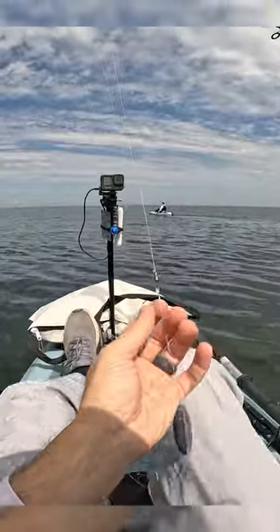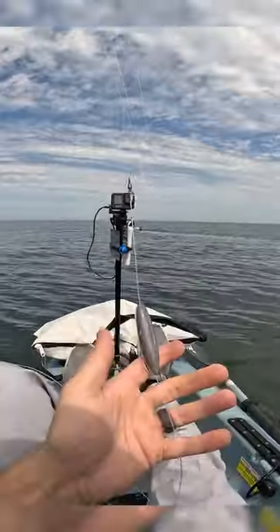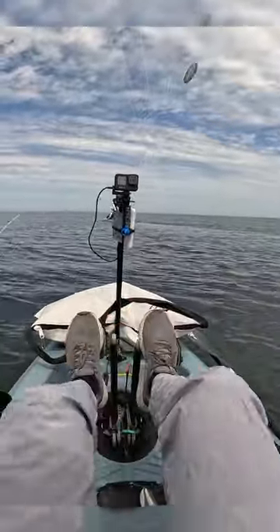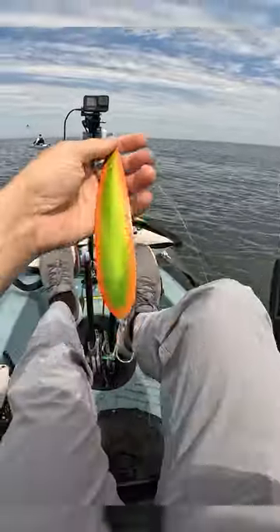We've got 20-pound braid to a barrel swivel, and I think this is like 40 or 50-pound mono, with an egg sinker connected to a nice trolling spoon. Those things should troll a couple feet below the surface.